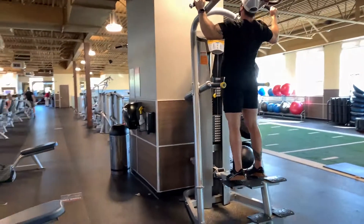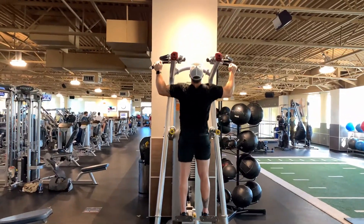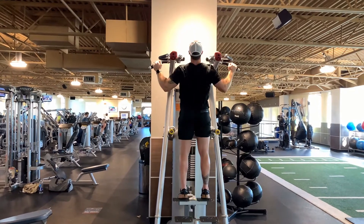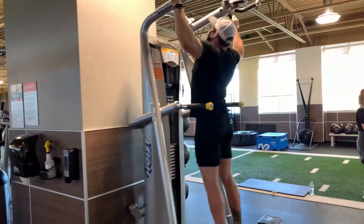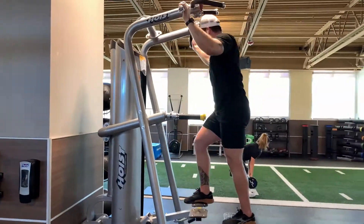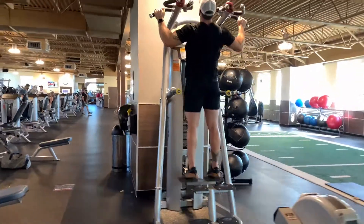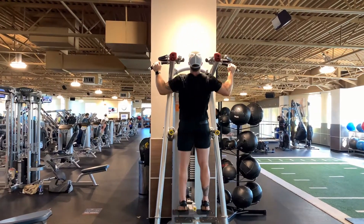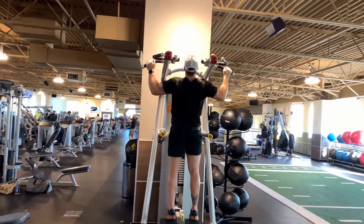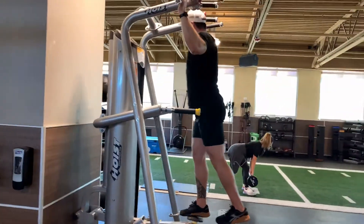The first thing we have here is the assisted pull-up. When you're pulling, you want to think about pulling your elbows into the middle of your back. For all your back movements, you want to be thinking about driving with your elbows — it will help isolate your back the most. Instead of trying to pull with your wrists, it helps a lot more if you do it with your elbows. You want to feel the muscles contracting and the blood pumping into your back. Try to go for around eight to ten reps.